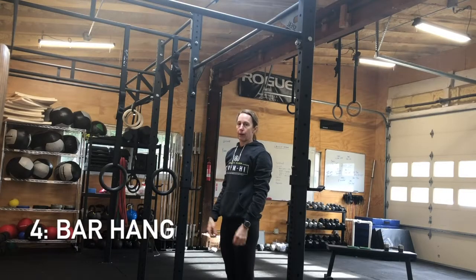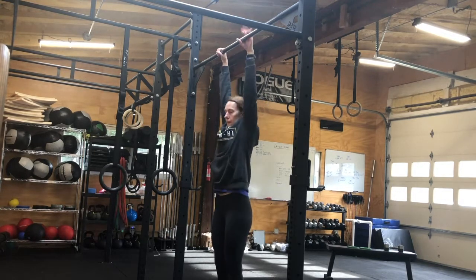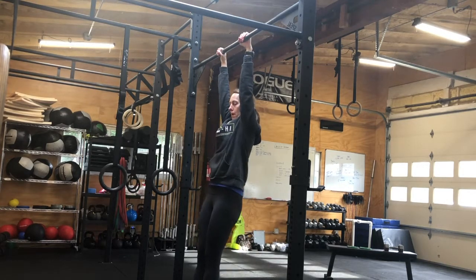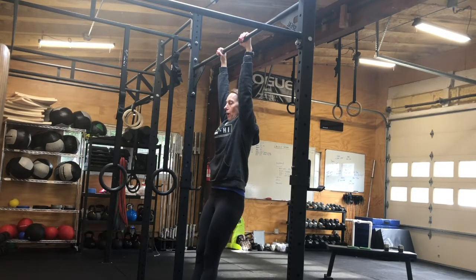Points of performance for the bar hang. Thumbs around the bar and knuckles on top. Start the move from a dead hang. Engage your scap and go into a slightly hollow position. You're going to hang for 15 seconds, rest for 15 seconds, hang for 15 seconds, rest for 15 seconds.